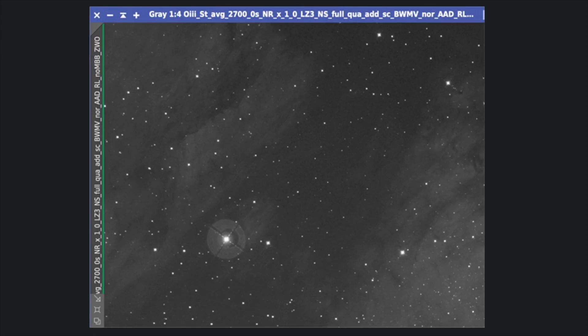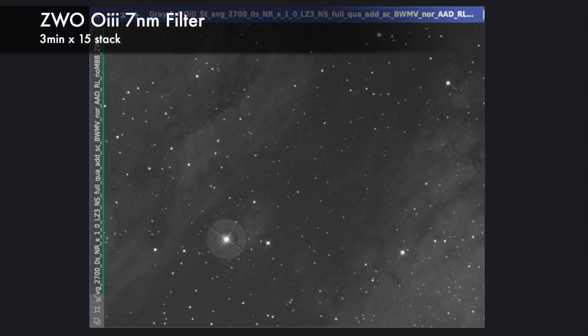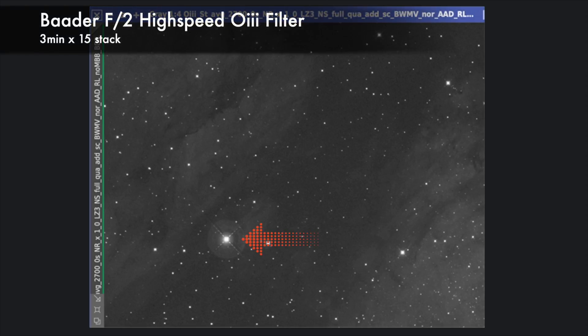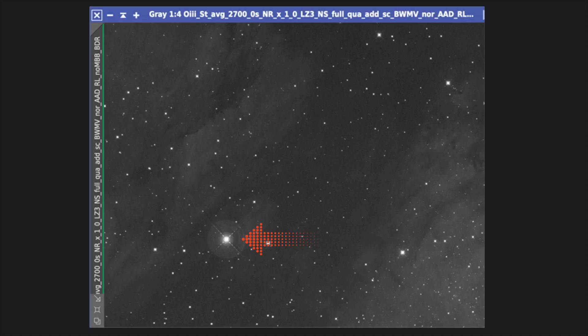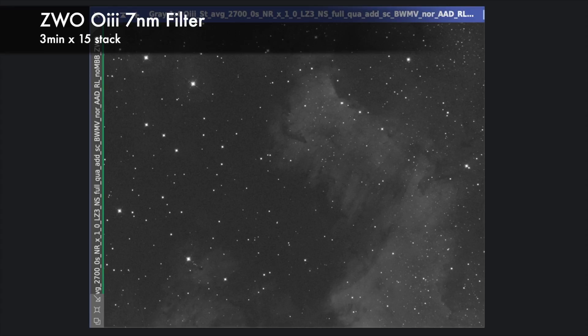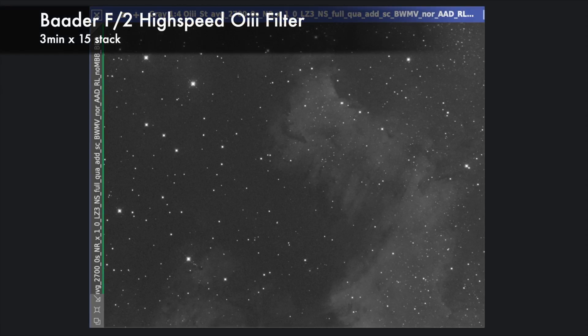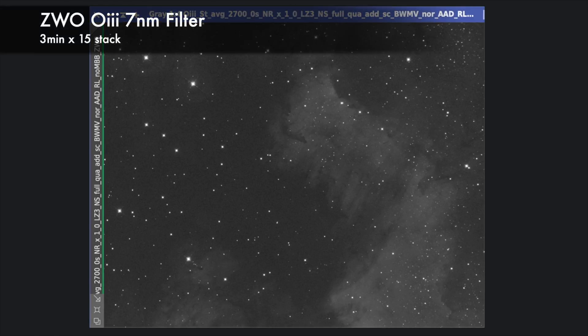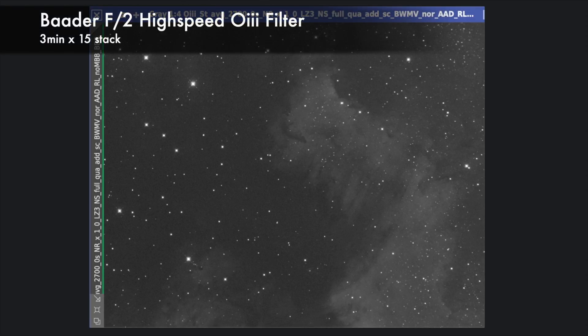Oxygen 3. These are 45-minute stacked images. The ZWO filter has a significant halo around that magnitude 5 star, and unfortunately the Baader filter has some halo too — it's less significant, but it's there. On nebulosity, this is ZWO and this is Baader. Baader has higher signal with higher noise, so I'm afraid the improvement is very marginal.